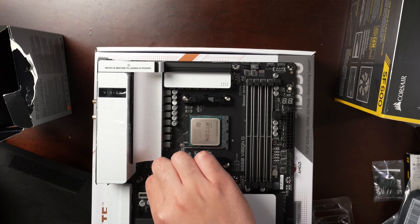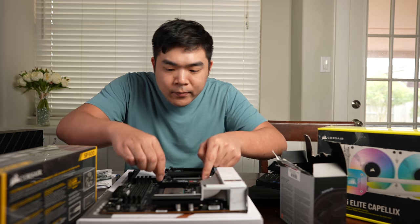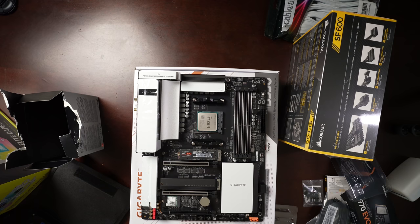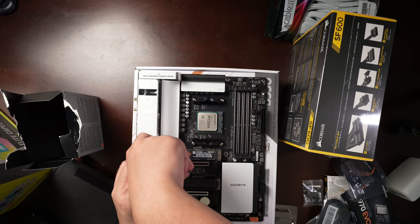Installing the M.2 drive — okay, that went in. We need to put the screw back on so it stays in place. I actually like how much easier it is to do an M.2 drive versus a SATA drive.